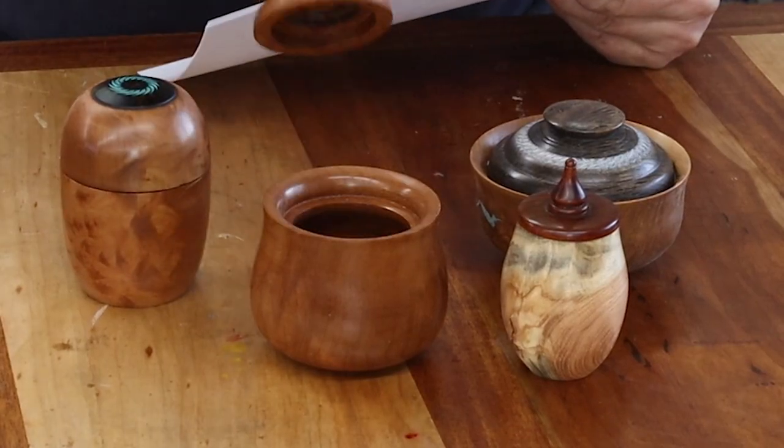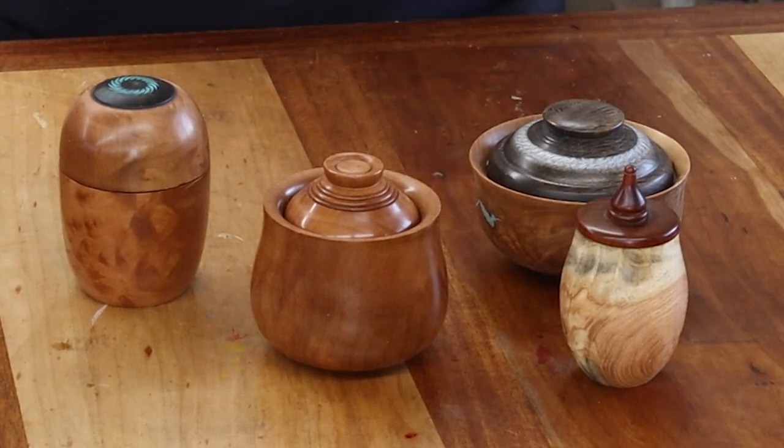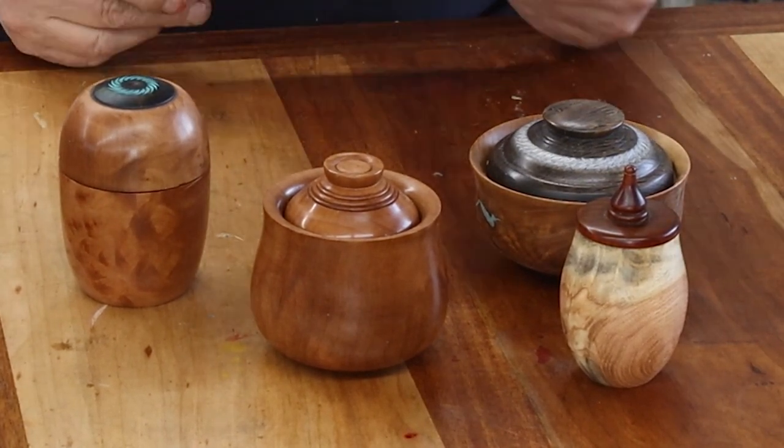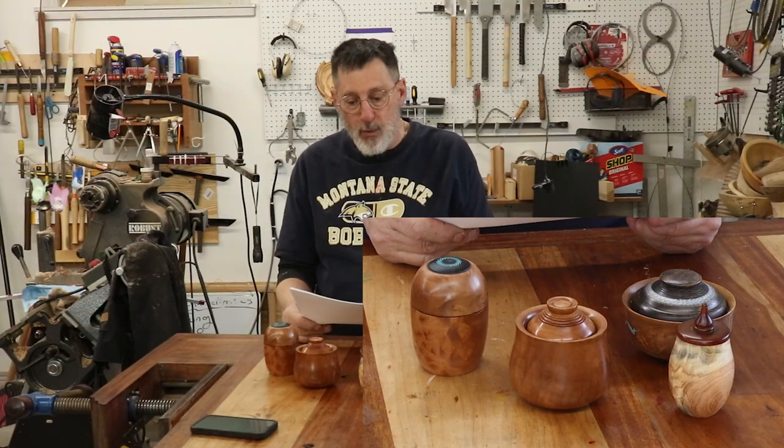A little bit of information on the Four Ways project. This particular little box right here was my first contribution to the Four Ways project, along with Thomaslav, Mike, and Richard.